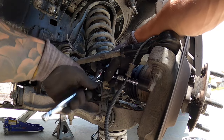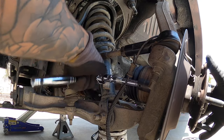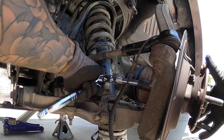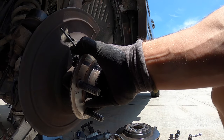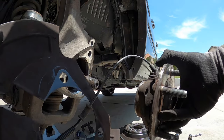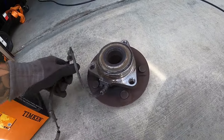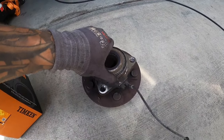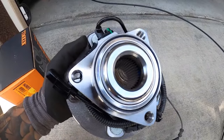We already removed this bearing recently for our test, so it's going to basically fall out. But if you're in the north where there's salt, you may have a harder time and need to give it a few love taps. Once you remove the last bolt, the heat shield comes with it and the bearing is off. This one was making noise — not as bad as it could get, but enough to cause vibration and grittiness in the front. Here's the brand new one — let's throw it on.